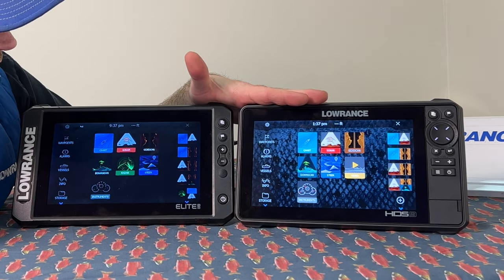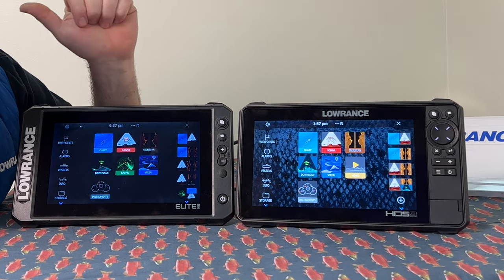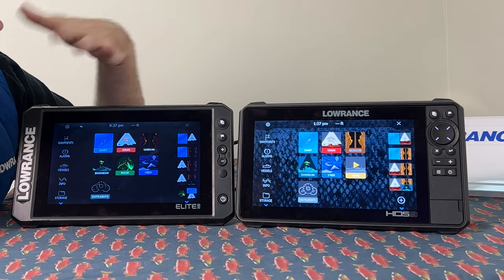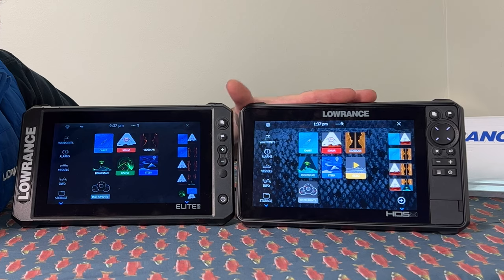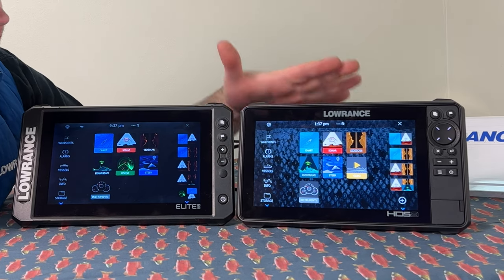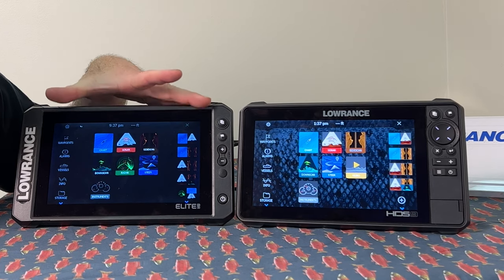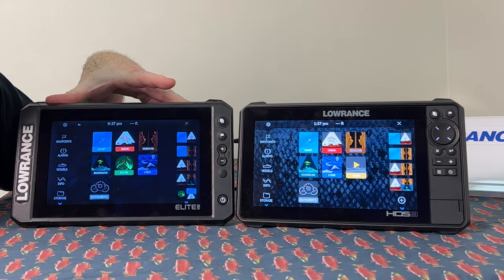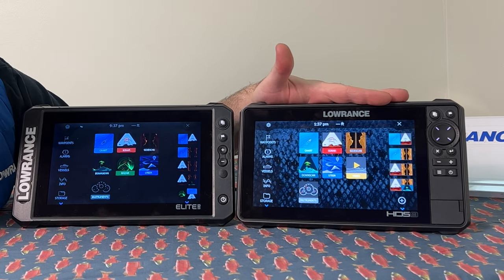The best way to describe this: if you have an open boat where the sun comes in and you don't have a hard top or soft top, or you're putting a unit at the back of the boat, the HDS is going to be the better unit — you'll have better clarity out in the sun. With the Elite FS, it gives you good clarity if it's under cover and not in direct sunlight. So if you do have an open boat, the HDS might be the better choice.